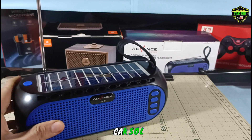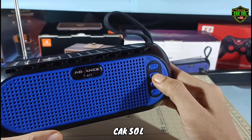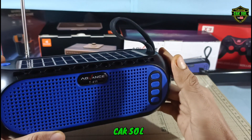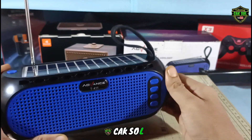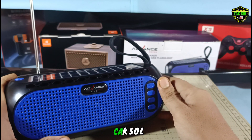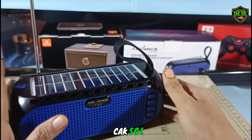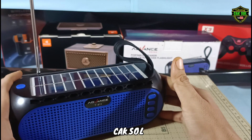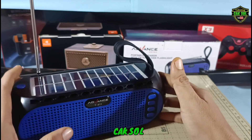Seperti ini suaranya guys, kalau bisa dengar. Kita akan coba cari yang lain. Mungkin sebagian juga ada yang kurang jelas sinyalnya, tapi kebanyakan ini suaranya sangat jernih guys, dan speaker-nya suaranya juga adem di telinga. Sinyalnya banyak jernih-jernih guys. Kalian kalau suka mendengarkan radio, kalian tidak akan kecewa dengan speaker dari Advance ini guys, karena suara dari FM radio-nya sangat jelas sekali.